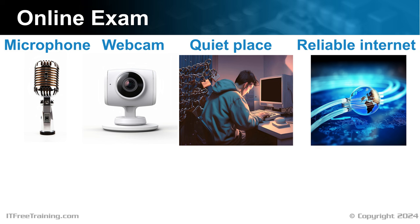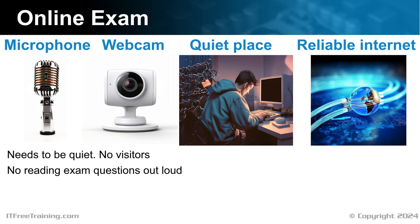The microphone will record audio during the exam. This is to make sure that you are not talking to someone and getting them to help you. The place you do the exam should be quiet, and you should have no visitors while you are doing the exam. They monitor you using the microphone and webcam, and if they see or hear something suspicious, they may not release your results. If you do the exam at home, tell everyone you live with that you are doing a test and lock the door. Since they are listening to the audio, don't read the exam questions out loud — this is also to prevent people capturing the exam question.